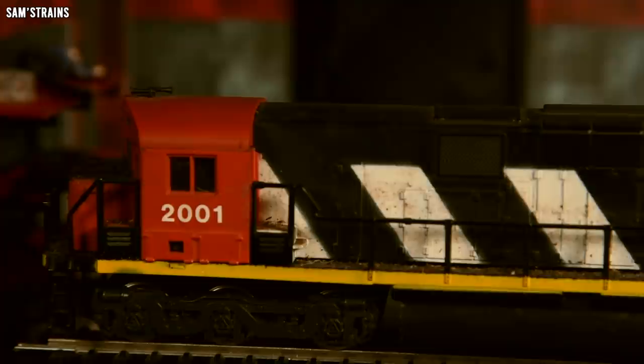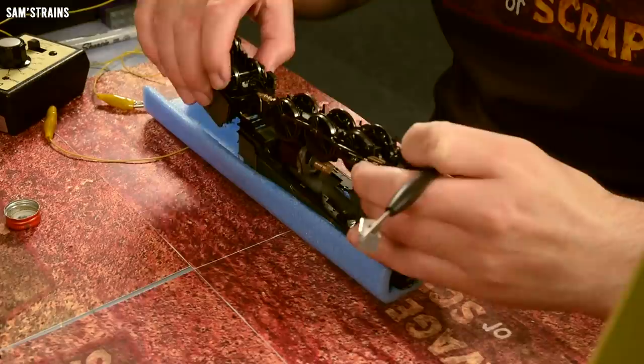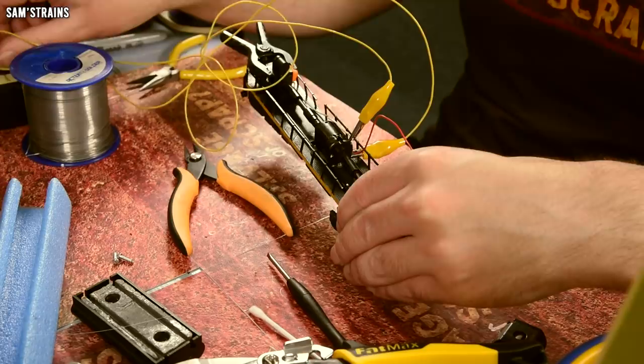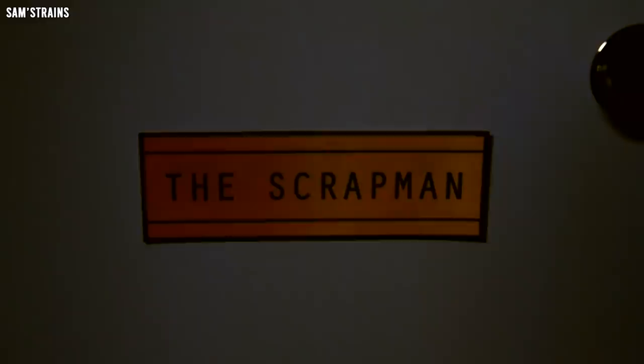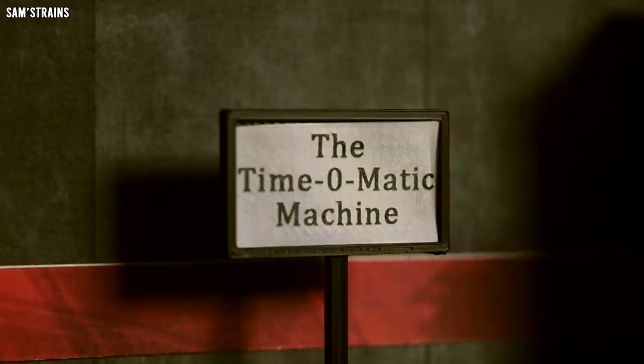Hello and welcome to the series where I take ruined model trains — this loco is absolutely filthy — and try to put them back on track. If I succeed they'll work again, but if I fail they'll be left to the mercy of the evil scrap man. The time-o-matic machine will give me a limited time to repair each engine, and if a loco still doesn't work when the time runs out, the scrap man will come knocking.